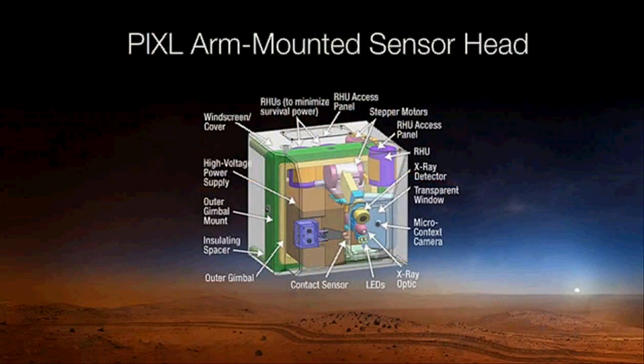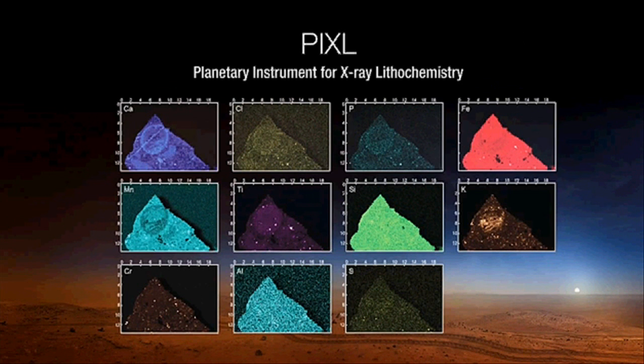On the rover arm, we have two instruments. The first is PIXL. Its sensor head fits in a box on the rover arm. Using X-ray lithochemistry, it can map out the elemental distribution across the rock it's looking at and display it on an image. This gives you fine-scale mineralogy and shows you the interfaces — telling you where the action is at the smaller scale, which is exactly the scale at which microbial life is concerned.